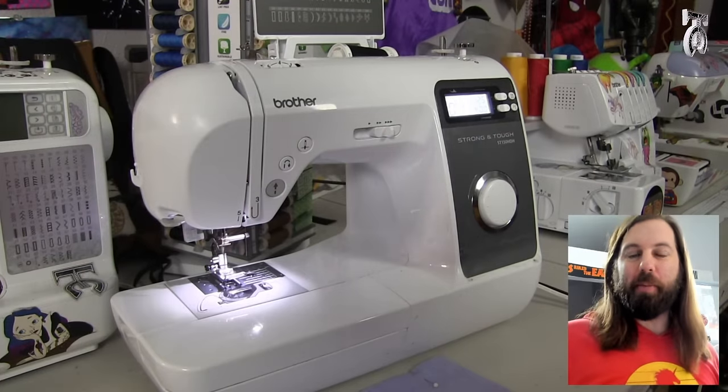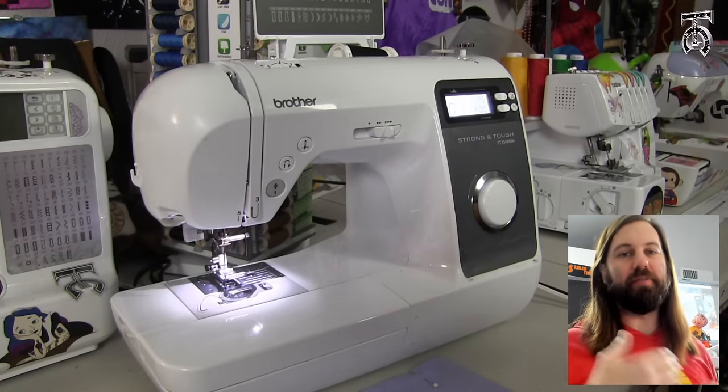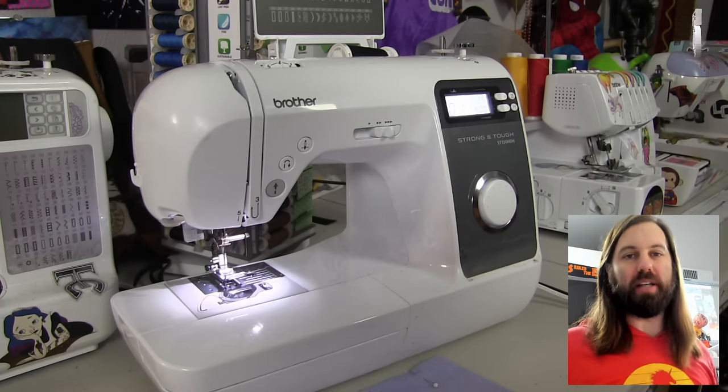Welcome everyone. I am TalkCustom and in this video we're going to show you how to do some absolute beginner level basic stitch techniques to help you guys get started with your projects. I've already done a few videos on how to set up and thread a sewing machine, so this is going to be all about different types of stitches and seams. I made a list of eight different types of stitches and seams for absolute beginners.